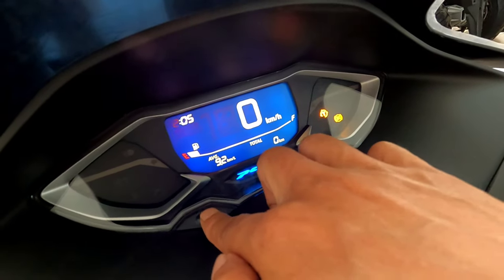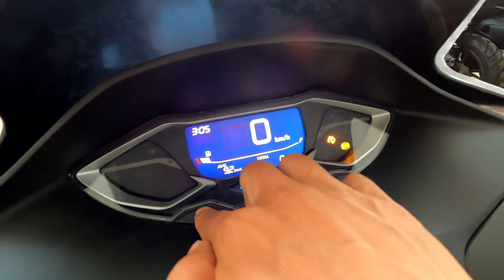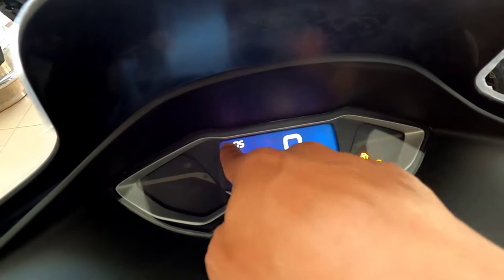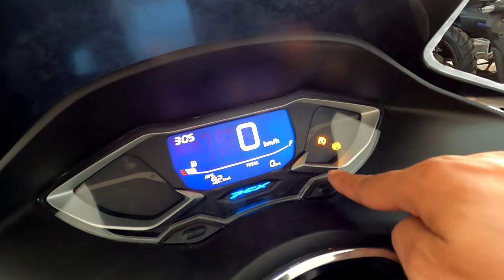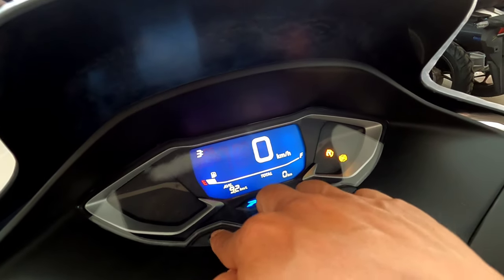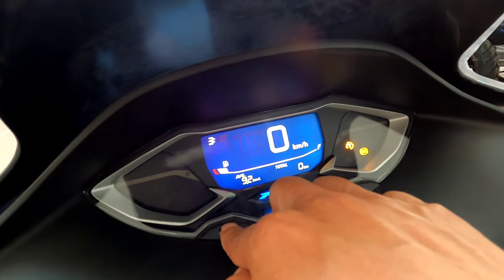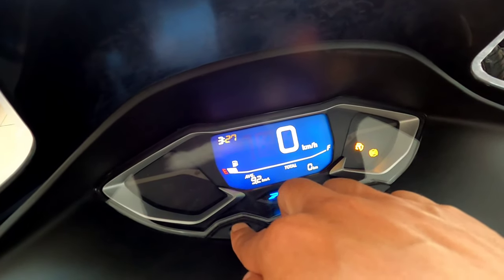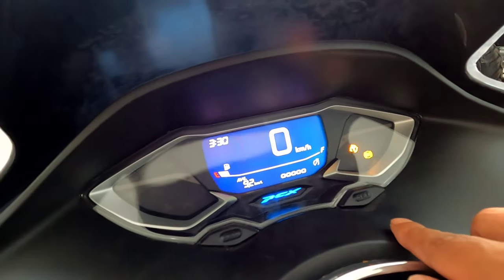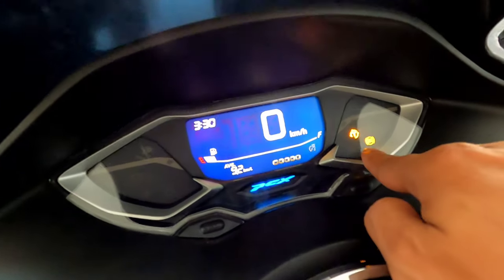Maka pada bagian jamnya yang berkedip, teman-teman bisa menambahkan di sini. Sekarang jam 3, hampir jam 4 ya — jam 3 lewat 30 menit. Oke kalau sudah, tekan tombol yang sebelah kanan set satu kali, dan gantian yang berkedip. Kita tambahkan sampai ke 30 karena jam setengah 4 sore. Kalau sudah selesai, dipencet lagi tombol set ini. Oke, setting jamnya sudah selesai.